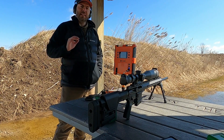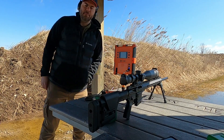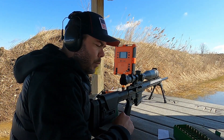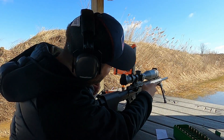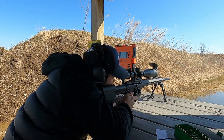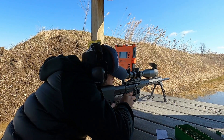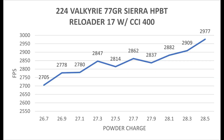Finally made it to the range and we're going to shoot the 10 shot ladder test for the 224 Valkyrie. I've got everything set up and I'm going to go ahead and start getting some trigger time. This first 10 shot ladder test is going to be with the Reloader 17 powder using the CCI 400 standard small rifle primer. With this combination I really don't see anything super promising on the high end. On the low end between 26.9 and 27.1 there's only a 2 foot per second difference, but I'd like to compare all the other ladder tests before making any decisions.